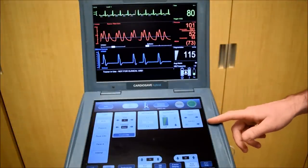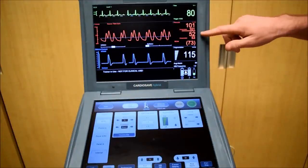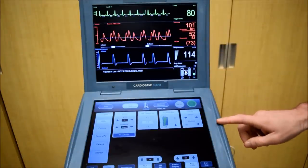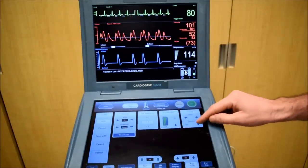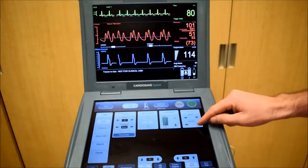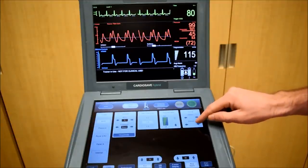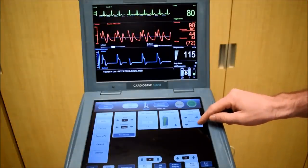Now let's adjust our deflation. The optimal point for our deflation timing is to get the lowest assisted diastolic pressure. Right now we're at 52. I'm going to move this deflation timing later and we should see this drop. Now we're at 50, 51, 47 — we're really getting down there. 46, 45, 44. Eventually this will go back up.